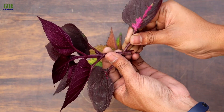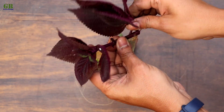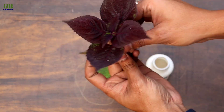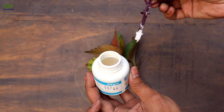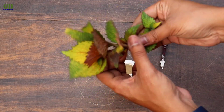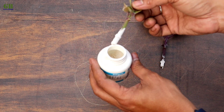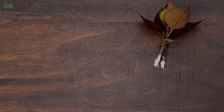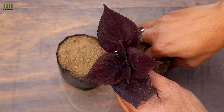Take cuttings, remove some leaves from the bottom of the stem cutting, and dip into the rooting powder. Plant cuttings into the potting mix.